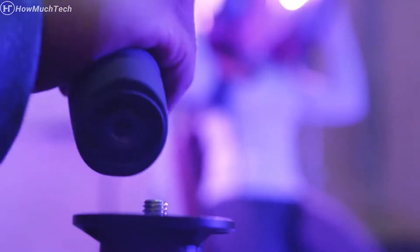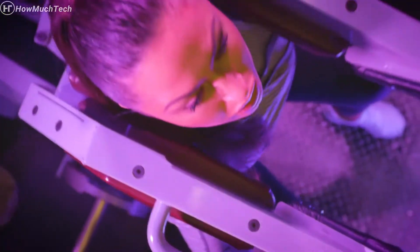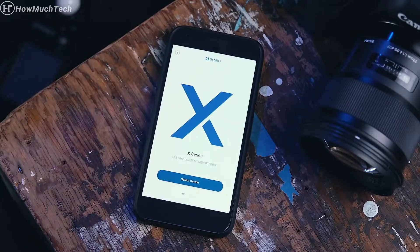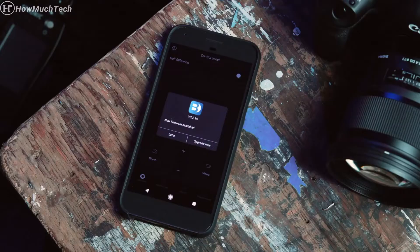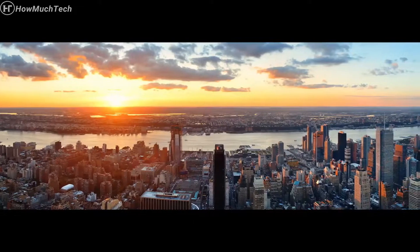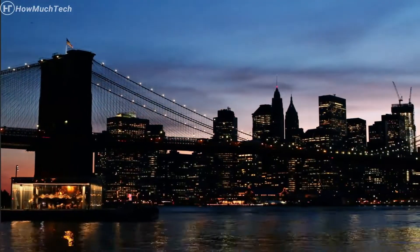The standard quarter-twenty and three-eighth threading on the bottom handle allows for many different accessories to be used. With the companion smartphone app, you can calibrate your 3XD, operate it remotely, update the firmware, allow the 3XD to create a panorama, or create a dynamic moving time lapse with the motion time lapse feature.